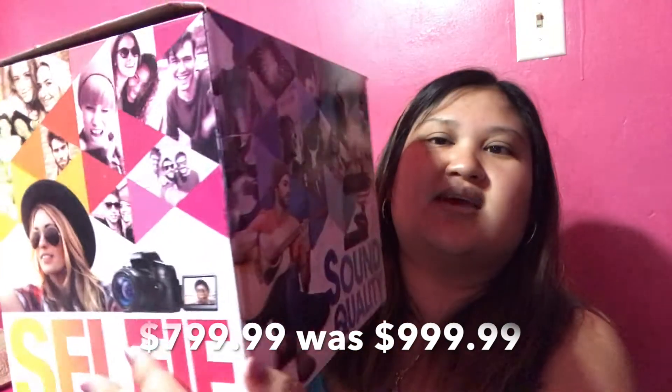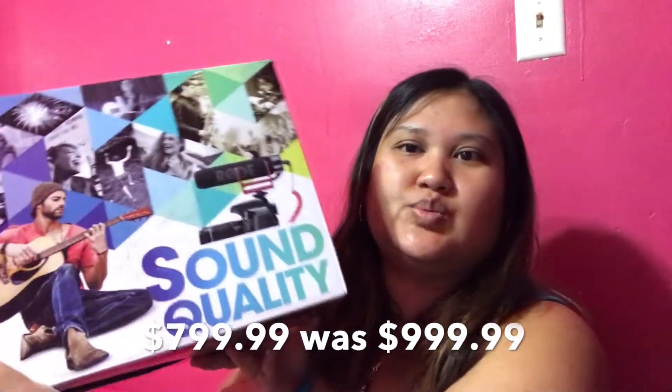So out of the Best Buy bag, what I got is a DSLR camera — it's the Canon Rebel T6i, and this is the video creator kit. It comes with a microphone by Rode. I'll put the price but it was under $900.